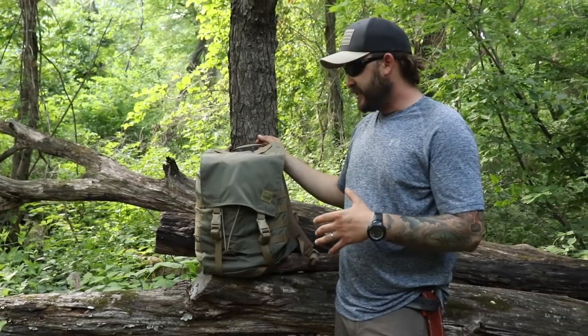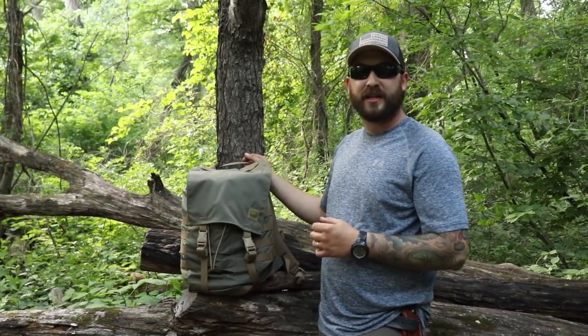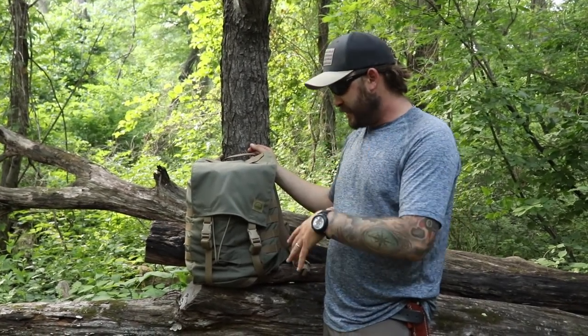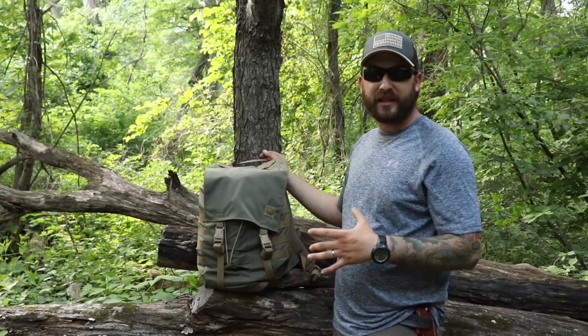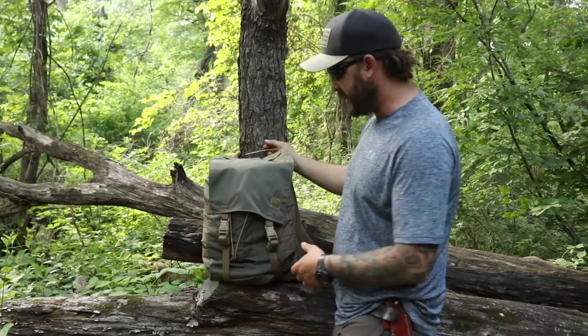That's just some of the features on the exterior of the bag. We're going to dive inside of it here in just a second. Today we just had a couple hours to kill, and you know me — if I've got a chance to get out in the woods, I'm definitely going to take advantage of that. I just kind of threw some stuff in here depending on the weather. We're just out here for a few hours; there was a chance of rain but it looked like that passed through, so we're going to dive inside and I can show you what I've got in here.